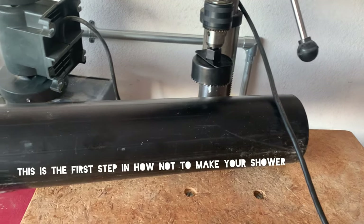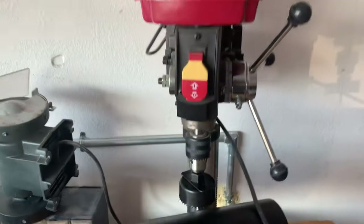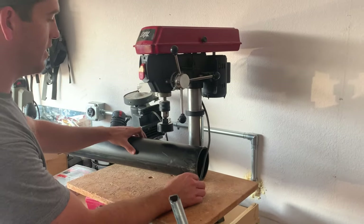Alright, drilling the fill hole for the rooftop shower — first time using this drill press. Here we go, you're gonna help me work through this. Let's just pray that this goes right.